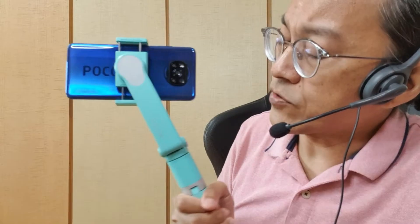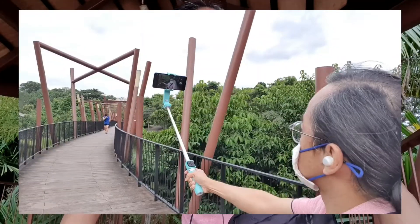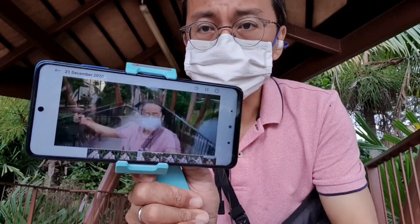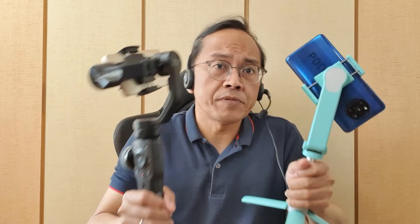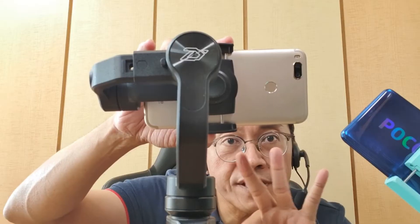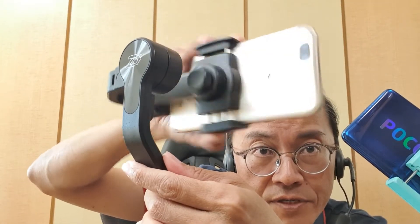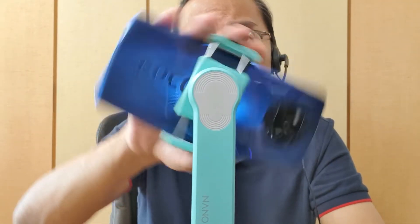The Moza Nano SE has only one axis instead of three — so can it really stabilize videos? After a walking test and a running test, the walking shots are okay, but it doesn't do well with running shots. If you do a lot of running shots, get a three-axis gimbal. Three axes means movement is compensated by the roll axis, the tilt axis, and the pan axis. The Nano SE only has one roll axis.